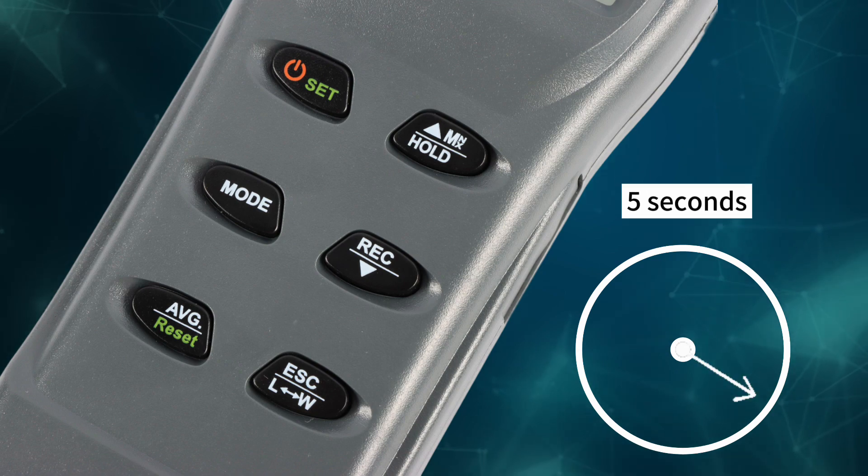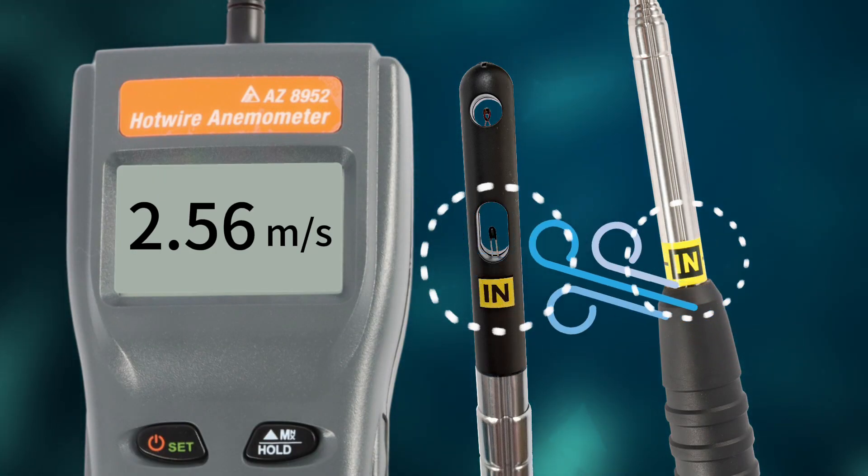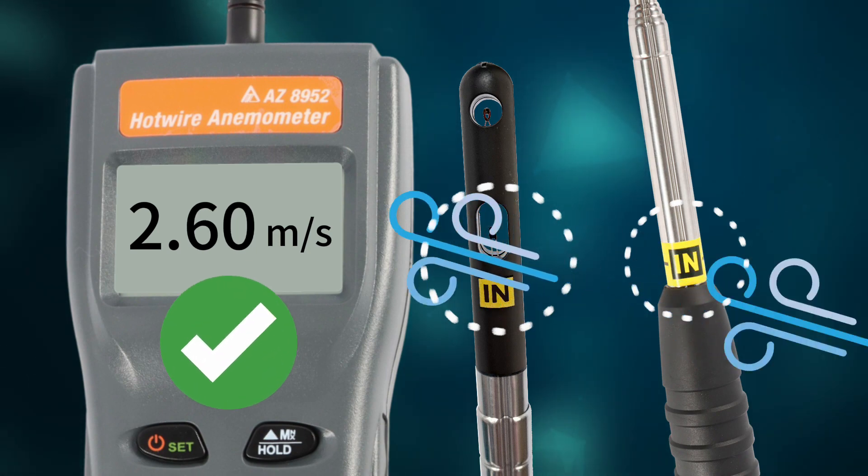Power on and wait a few seconds to warm up. Align the air-in mark with the wind source for accurate positioning. Now you get what you need.